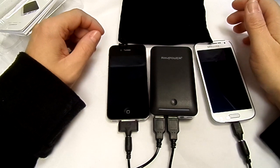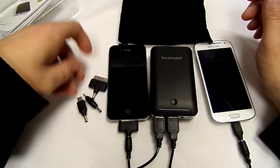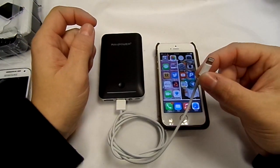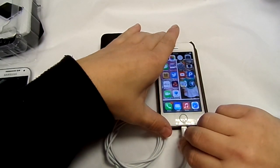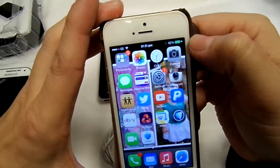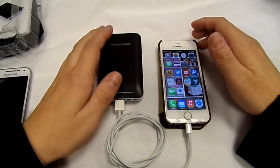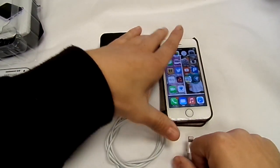For $16.99 that's an absolute bargain, especially as it comes with all the different adapters. This is my iPhone 5S with my original Apple cable plugged straight into the device and into my phone — there you go, charging straight away, the little lightning bolt in the top corner. So you can still charge your iPhone 5 and 5S as well.